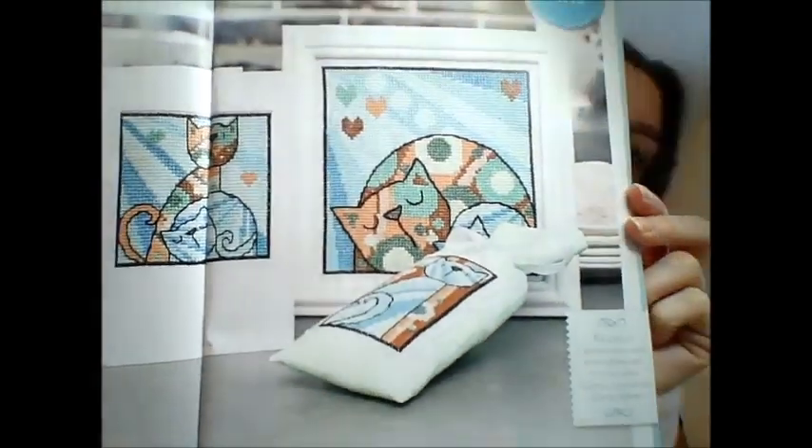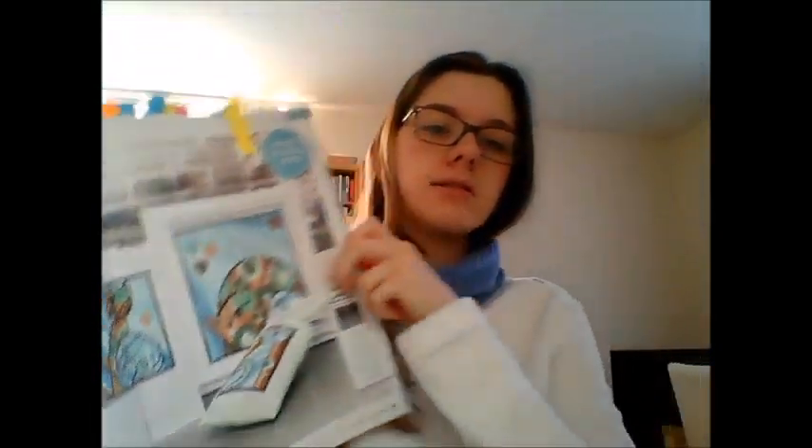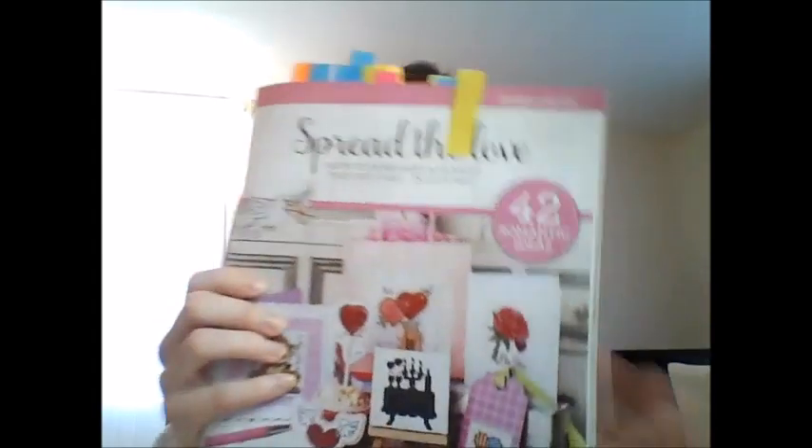I like the colours in the Cat Trio — it reminds me of a design from Mill Hill cats, so it's kind of similar. The design library is Valentine themed, so here are some of those designs.